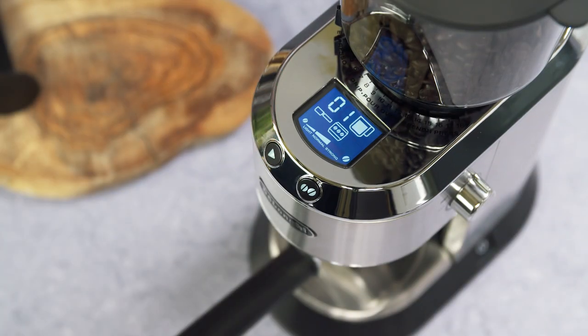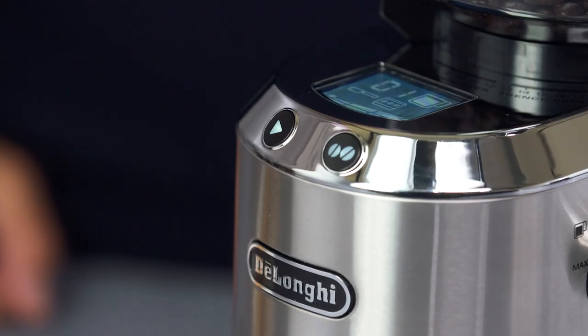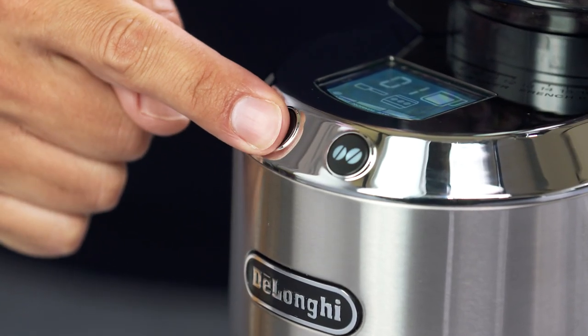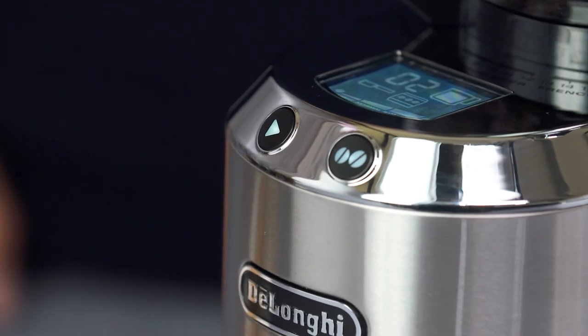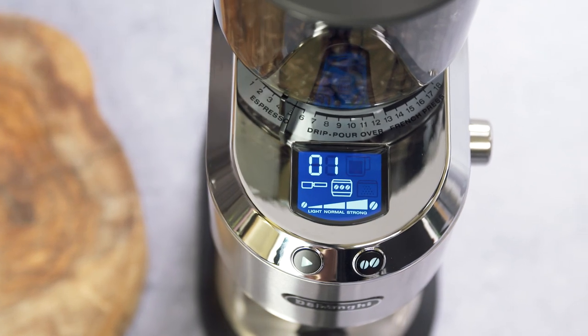When using the filter holder, you can only select 1 or 2 cups. To grind 2 cups of coffee, press the start button twice in quick succession. Do not grind beyond number 6 to avoid overfilling the filter holder.